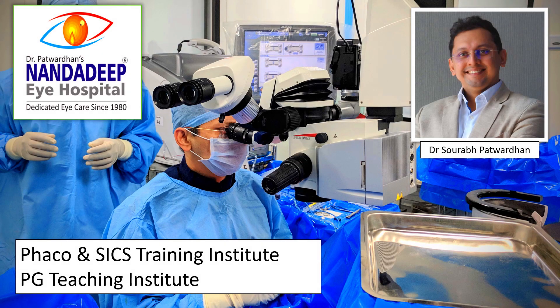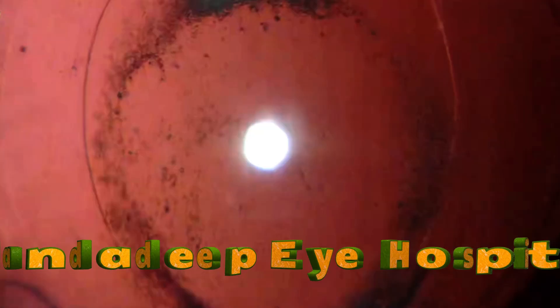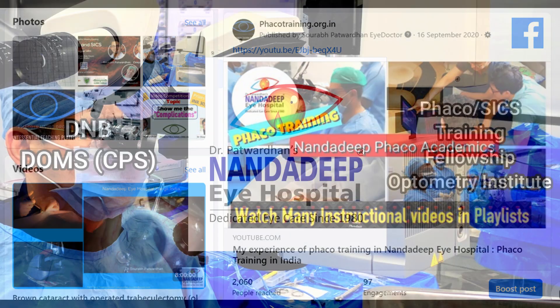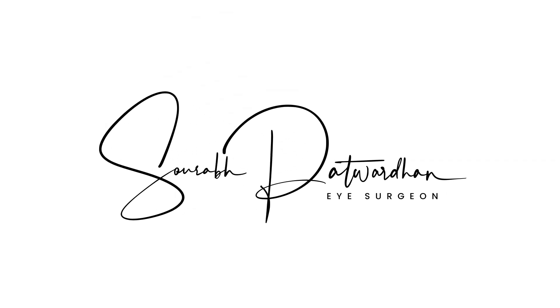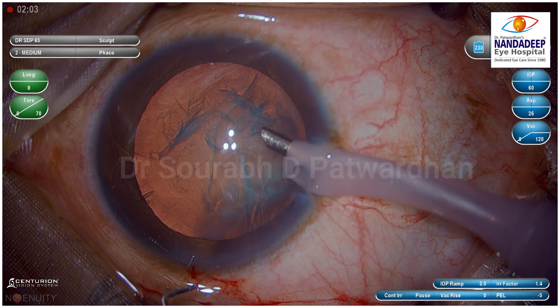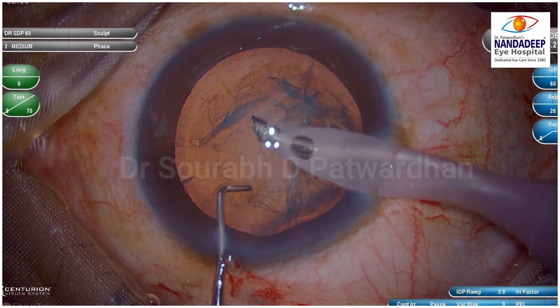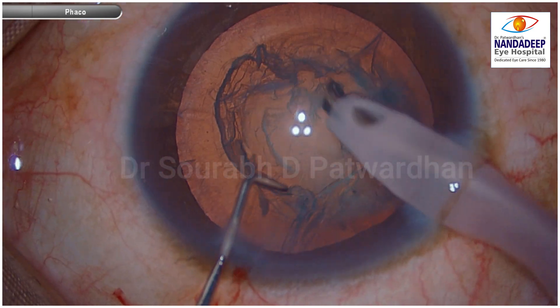In this new video series, I call it the pattern recognition series, I'll be going through some video clips where I describe certain patterns which will help you while learning. These are the patterns which, when you recognize them, you understand what the consequences are going to be. In this video, I am describing a sign I call the cigar sign, which will help you with pattern recognition while doing trenching in a case of cataract.